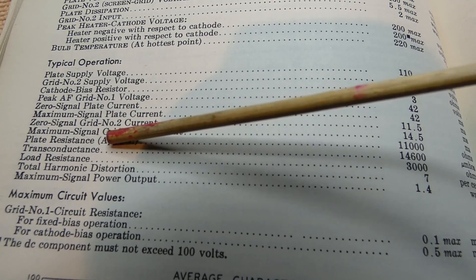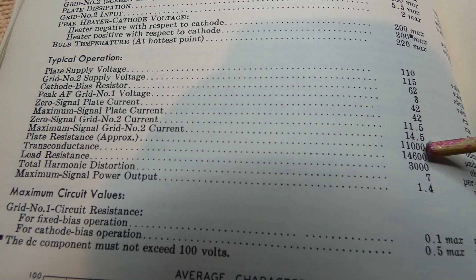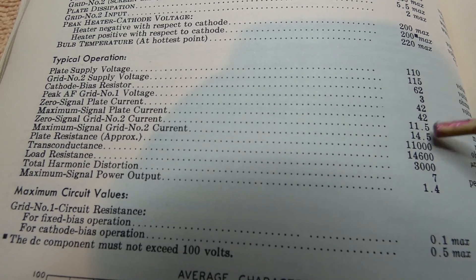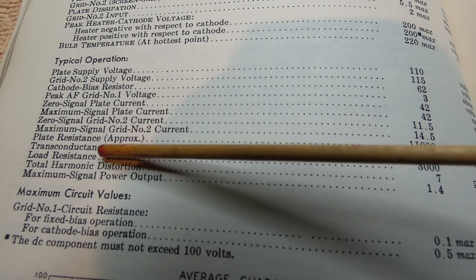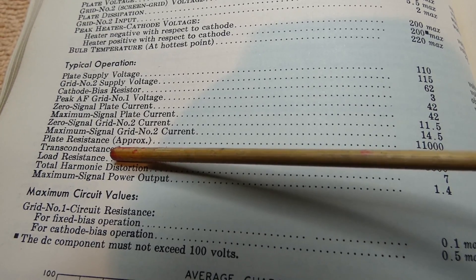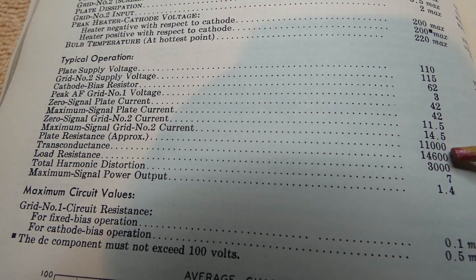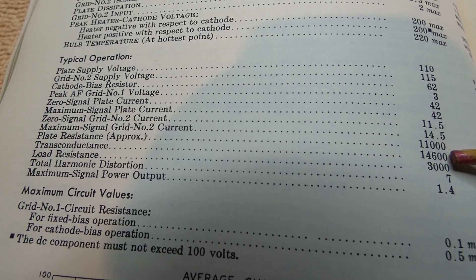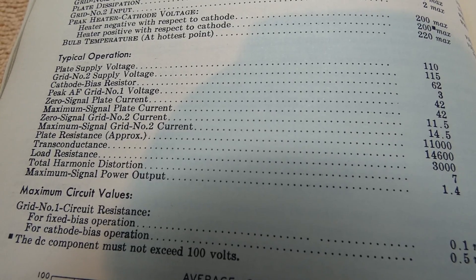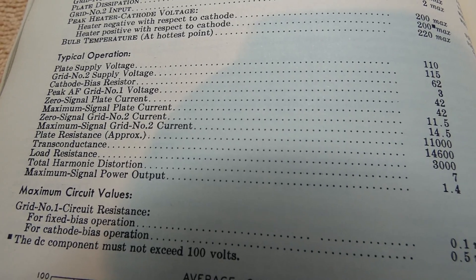The plate resistance is slightly larger on the 50EH5 — about 11,000 ohms, or 11K. But look at the transconductance. On the 50C5 it's only 7500 micromhos. Here, that's double — we're almost double. It's about 14,000 micromhos. So what does all that mean?